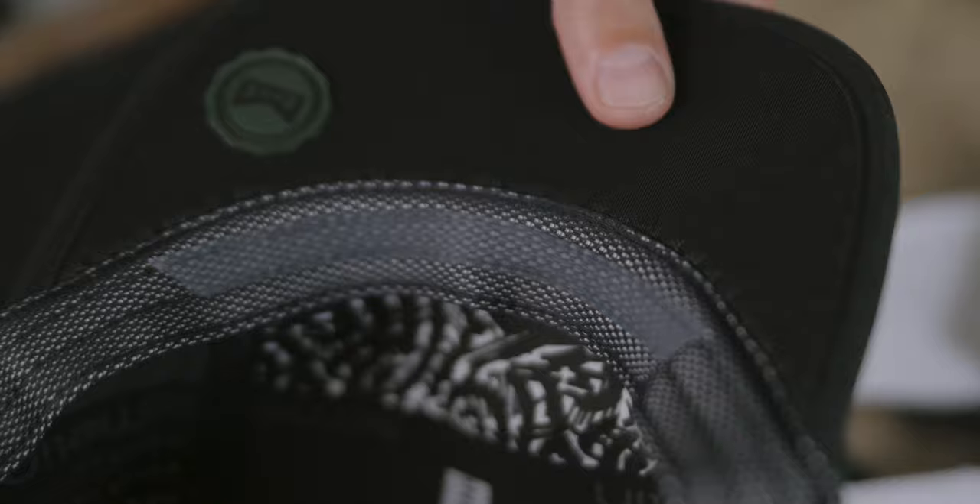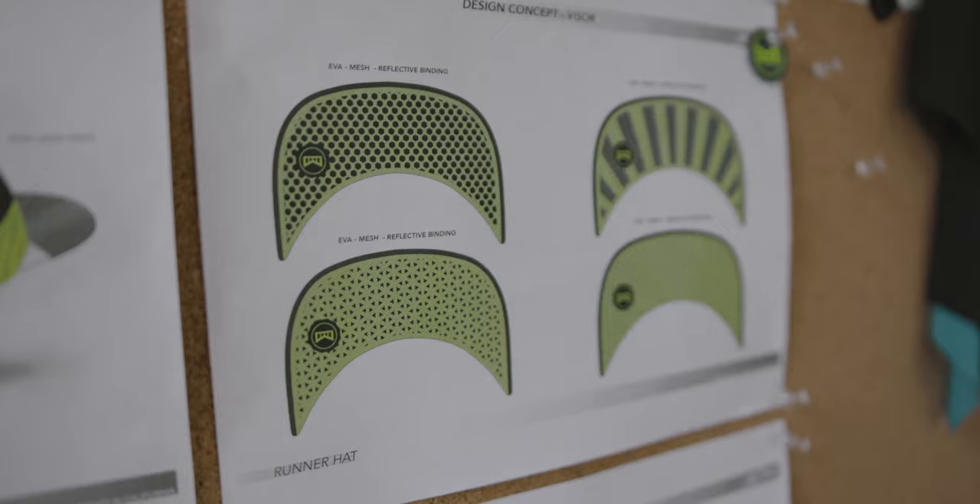We also developed this new cooling sweatband — we call it the Dry Freeze — along with the SRS sweat redirect system, which really helps you redirect the sweat from your forehead to the temple of your head.